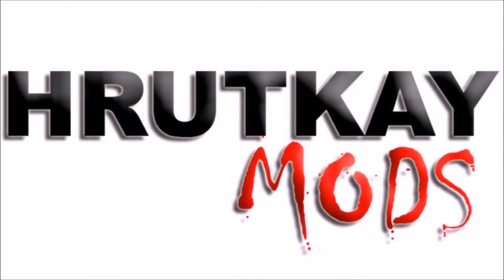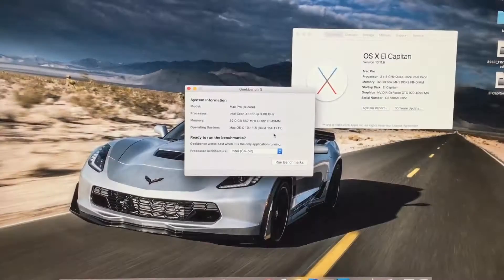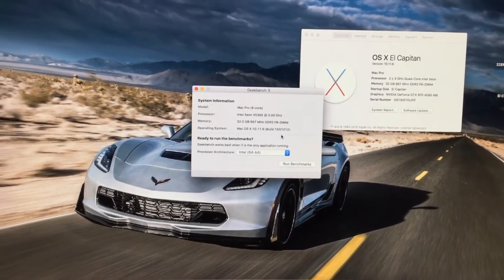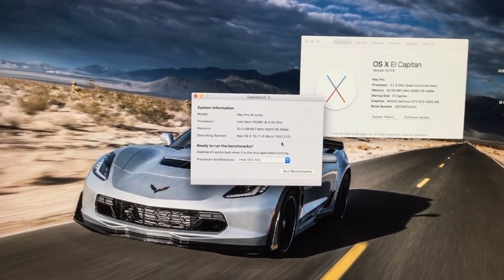This is a Rutke Mods video. Hello, I'm Greg Rutke of Rutke Mods, and welcome to episode 23 and 3 fourths of my Mac Pro series.